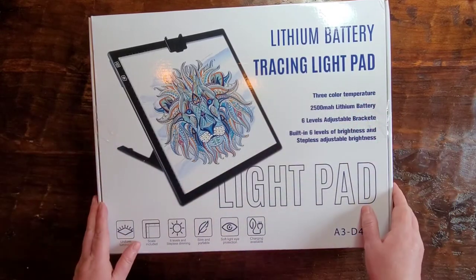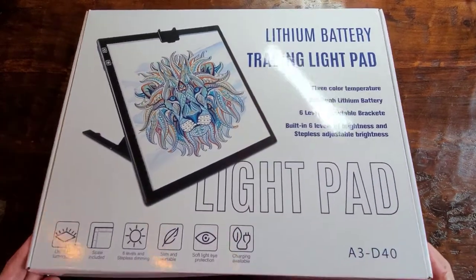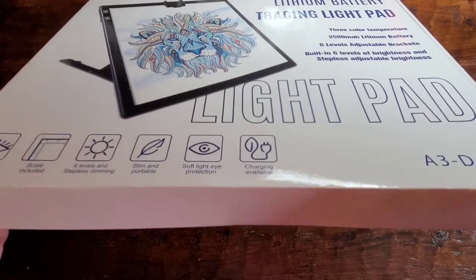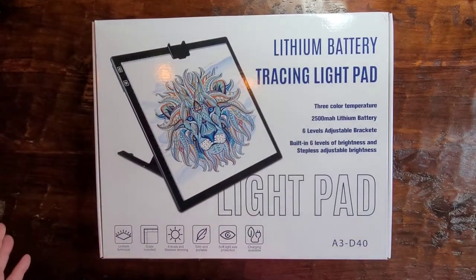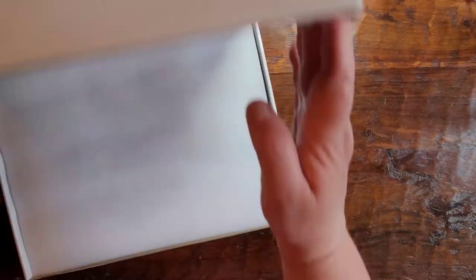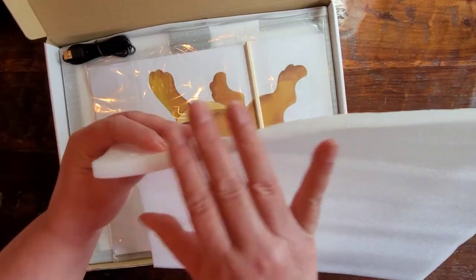Let me get this out of the box. I wanted to show you how it's packaged. It comes in a sturdy box that's got tape on all three sides. It has foam on the top so it's not damaged in transit — that's pretty thick foam.